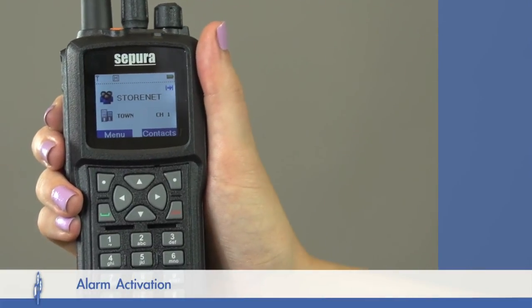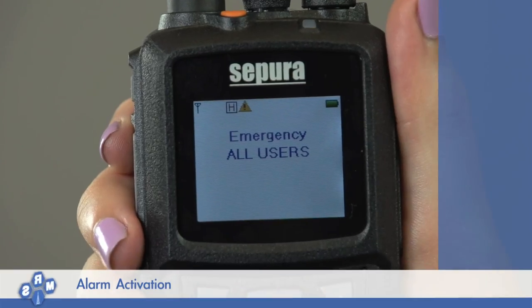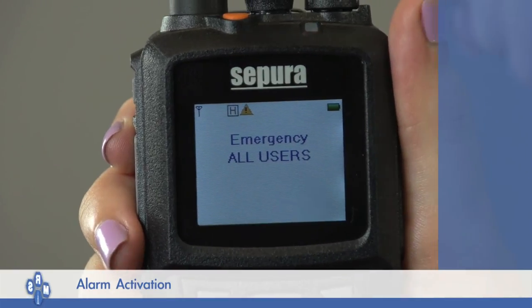If you have activated the emergency button, you must reset the emergency alarm by briefly pressing the orange button on the top of the radio.